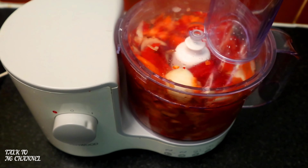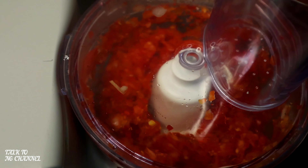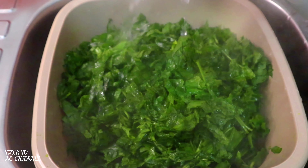When you're blending, ensure it is roughly blended — we need those beautiful colors in a lovely yummy spinach stew. Now it's time to blanch our spinach by adding hot water.